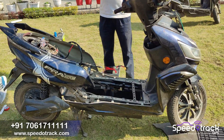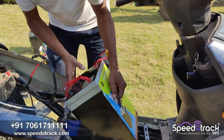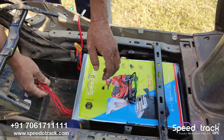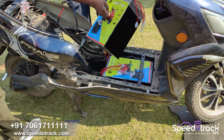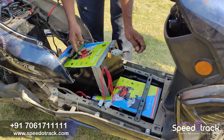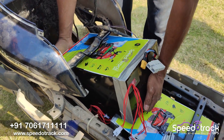We disable the components and now we will install the lithium phosphate battery pack — 27Ah and 27Ah together, totaling 54Ah. In this type of installation, we don't have to cut the Dickey, so the Dickey will be safe and you can keep your helmets there.